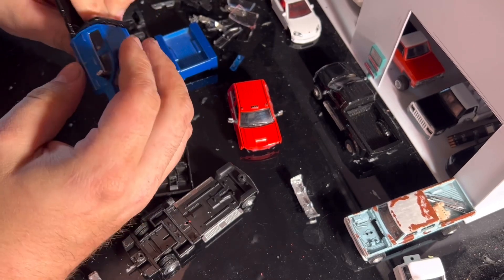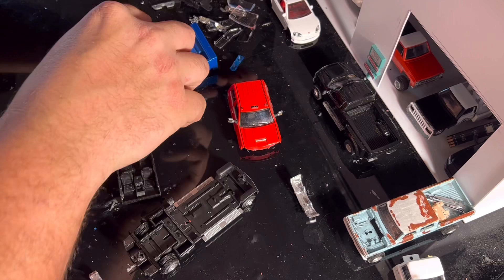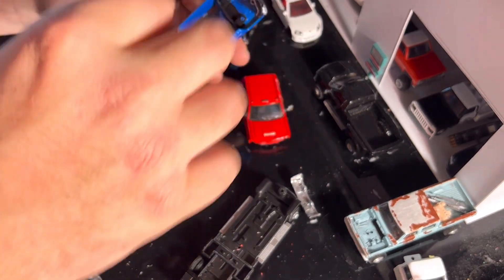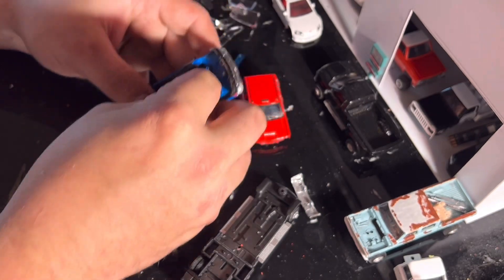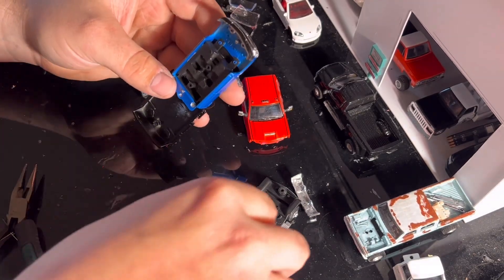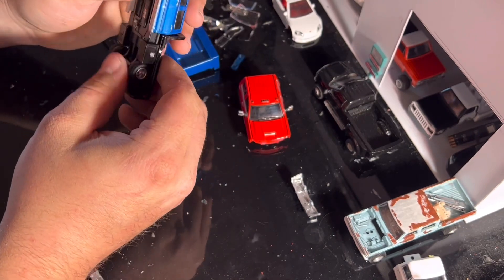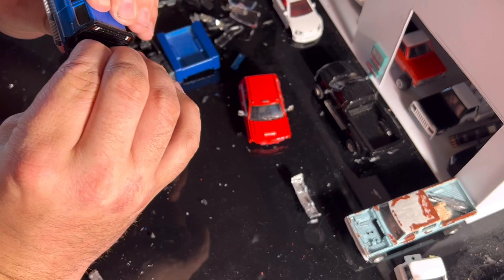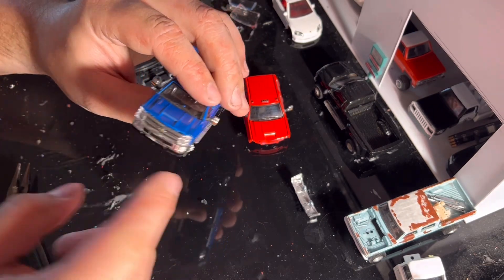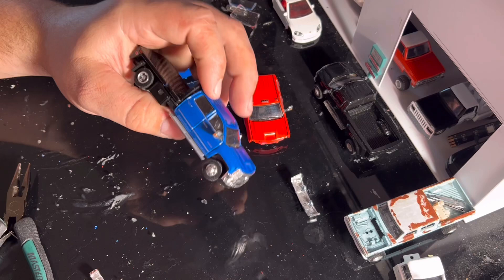As long as everything goes into place — we can just pop that back on there. Oh man, this is already looking good. Now we need the dash — there it is, didn't lose anything. We can pop the interior back in, pop the little frame back on, make sure everything's nice and pushed down on the truck, and bam — we've got ourselves a blue flatbed Chevy! The little headlights are trying to escape, but I really think this looks pretty dang good.